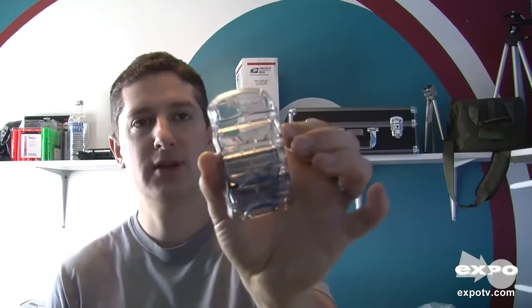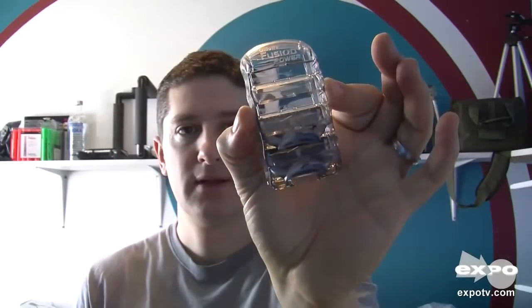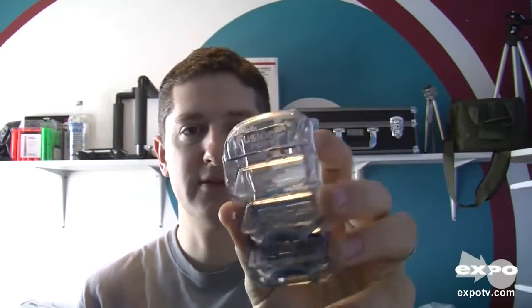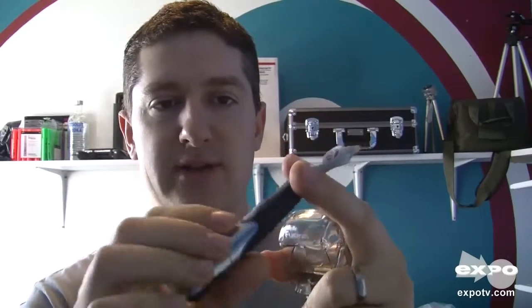Hi, this is my video review for the Gillette Fusion. These are the Power Razor blades and they come in a pack, which unfortunately I have thrown away, but I have used two blades out of this already. This is my Gillette Fusion Power shaver.